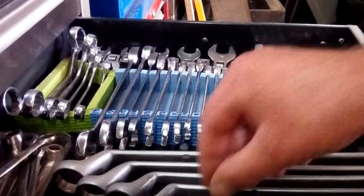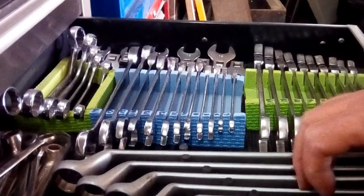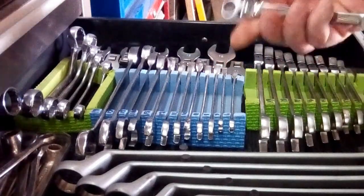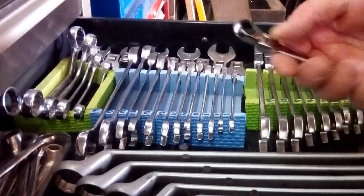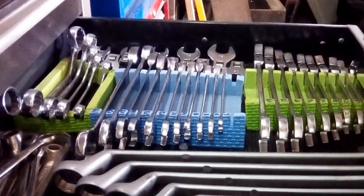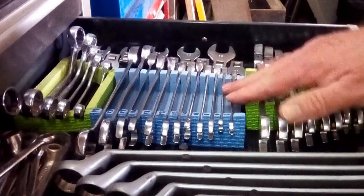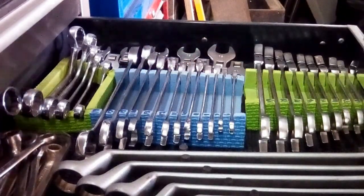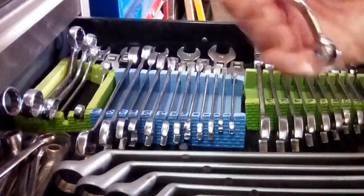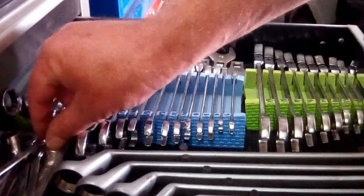Carrying on in this drawer, we've got a set of crank spanners, or heavily offset, whichever you prefer. Metric, again 6 to 20 I think. Flex head ratchet spanners, 10mm to 19, not reversible, but useful nonetheless. Then another set, not the flex head ones this time, not reversible, 6 to 19. Set of crows feet, 10 to 19. Half moon spanners, these go from I think 8 to 22. And a small box of spanners at the back.